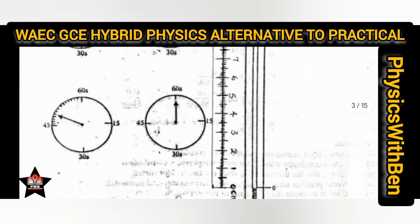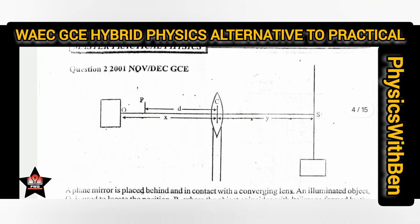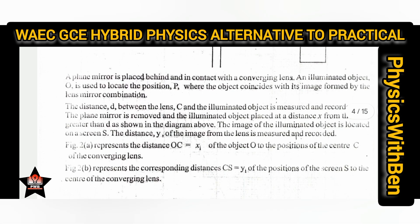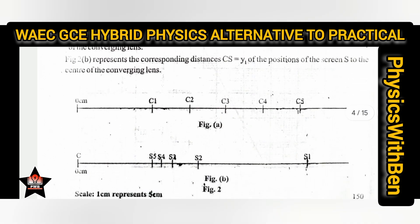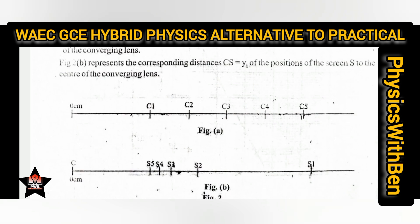Next, let us look at another experiment — this is an optics experiment. This is the diagram for the experiment and these are the experimental instructions. You have to read through them. The way I have taught you to generate table of values applies here the same way. This is how the paper would normally look: you would physically place your meter rule with the zero end at your left-hand side.